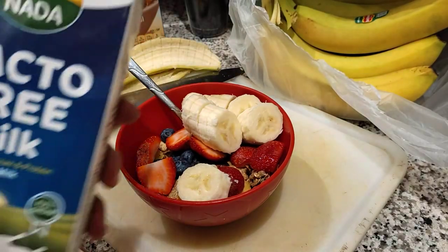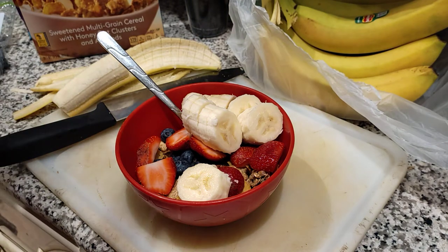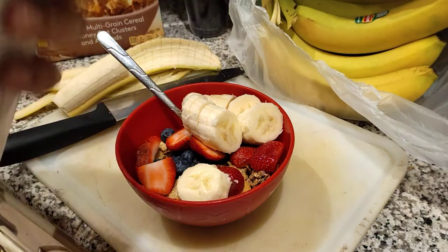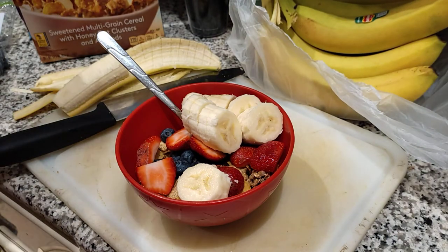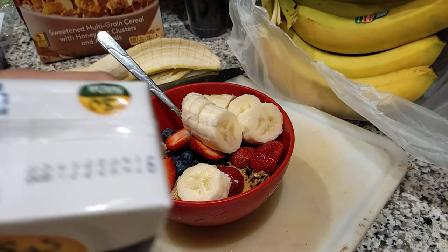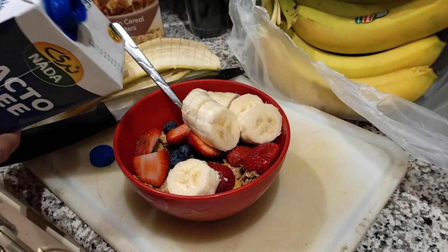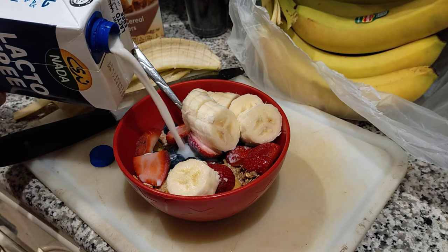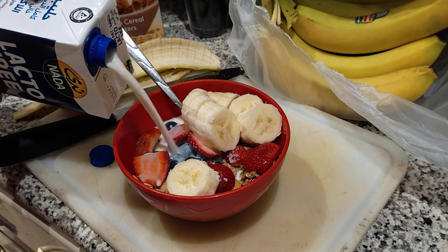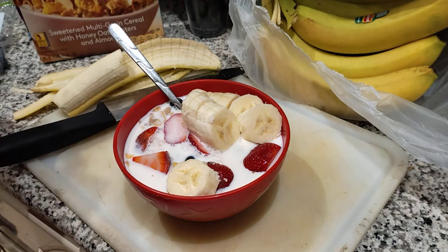Now I'm going to pour my milk. This is the lacto-free milk, as I mentioned — I'm lactose intolerant. Let me shake it for a bit. Okay, it's open — let's pour it over here. And that's it!